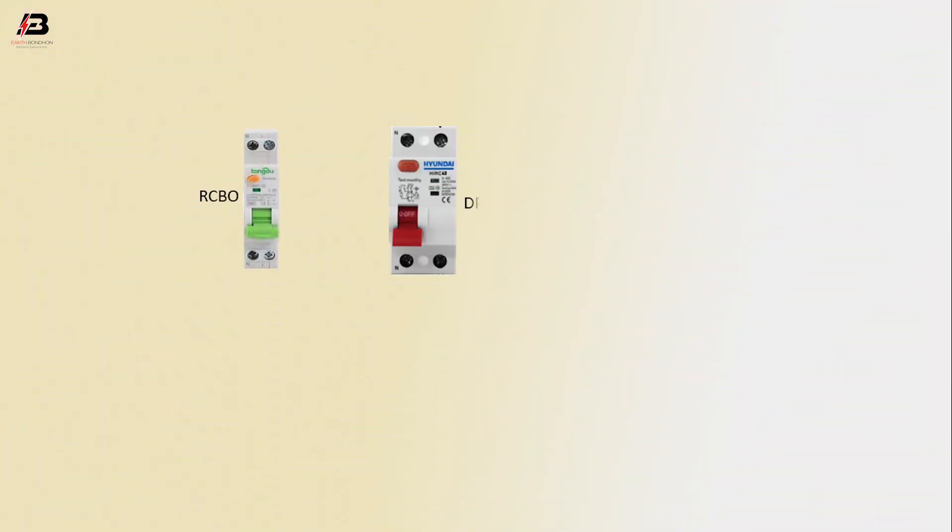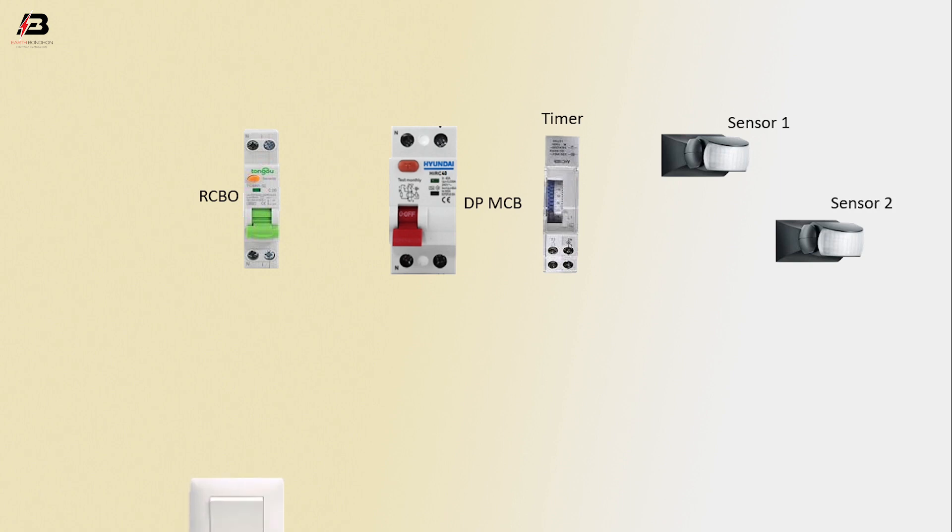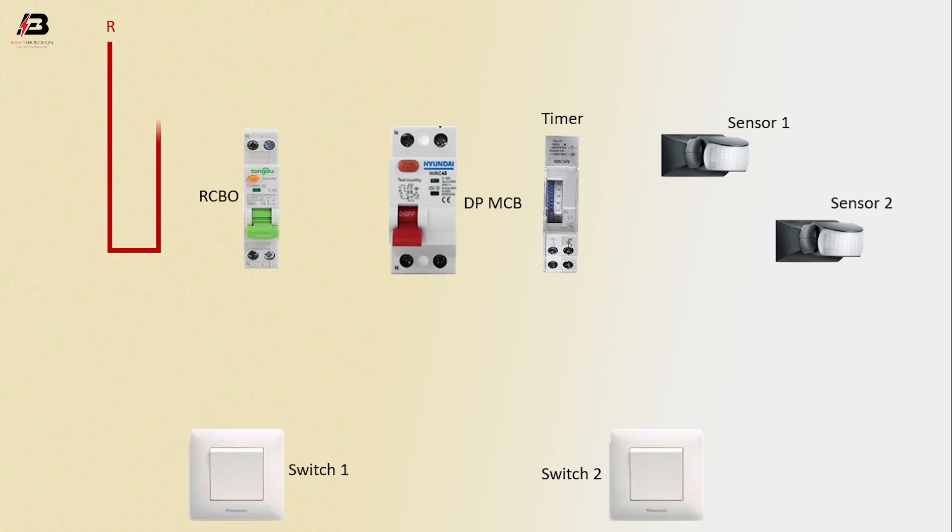So viewers, let's start. The components are: RCBO circuit breaker, DP-NCB circuit breaker, timer, sensor 1, sensor 2, switch 1, and switch 2.